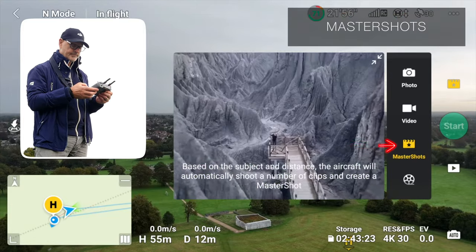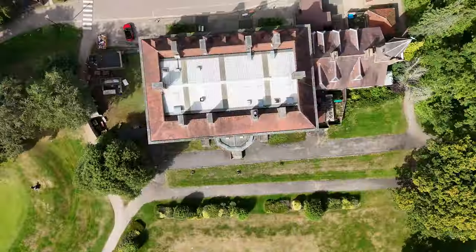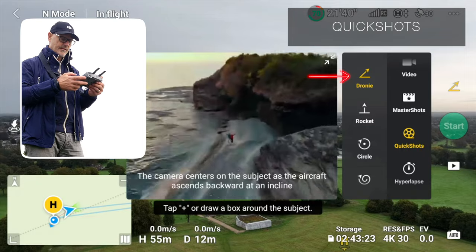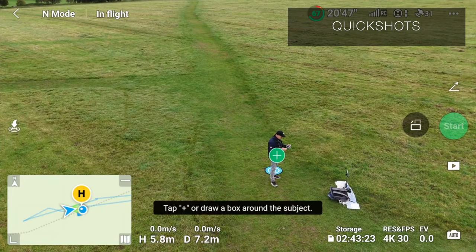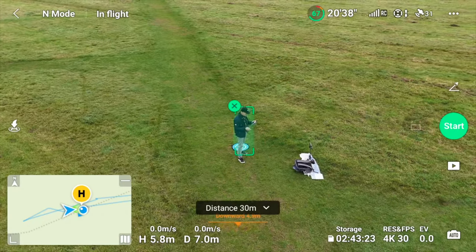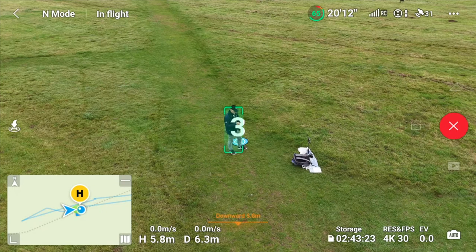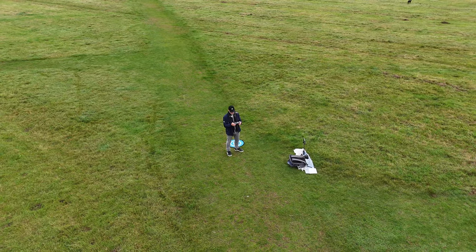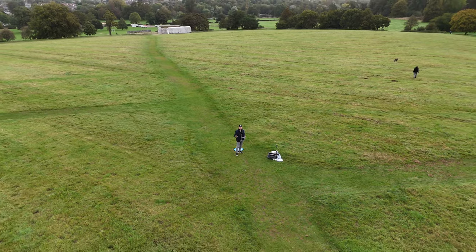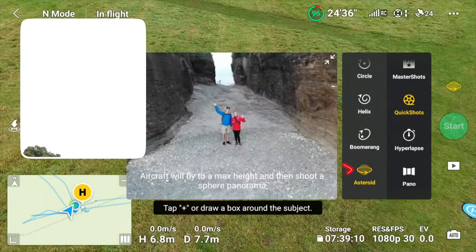Coming back to video modes, you'll see Master Shots and Quick Shots — that's where all your automatic maneuvers are. I'll show you a couple. With the drone nearby and myself in the shot, I hit the plus icon and it selects me. I select the Droney shot and press Start. After a countdown, it pulls away and up — a lovely shot as it starts to reveal the environment around me. In Quick Shots, one of the favorites is of course Asteroid.